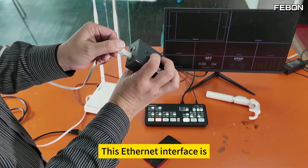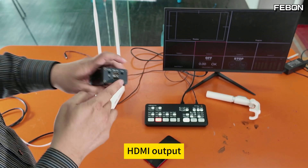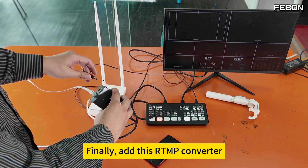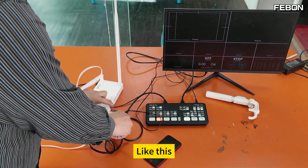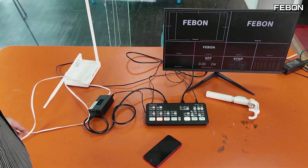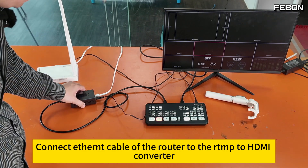This Ethernet interface connects to the HDMI output — connect to this broadcaster on channel 2. Finally, add this RTMP converter with DC12 voltage. At this time, the Febun logo will be displayed on this station.